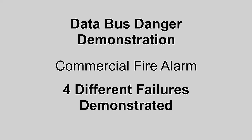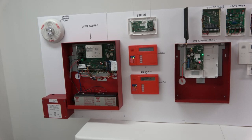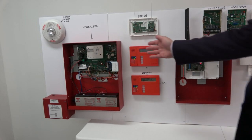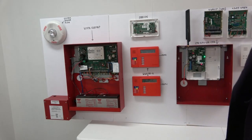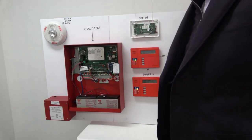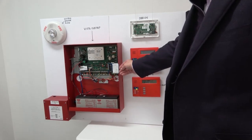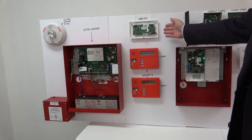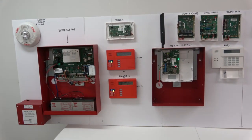This is a presentation by the President of IDS Research and Development Incorporated. This video is copyrighted. This is the Honeywell Vista 128 FBP control unit. This is a System Sensor PC2W. This is the ECP isolator. This is the 5881EN dual diversity radio receiving unit.